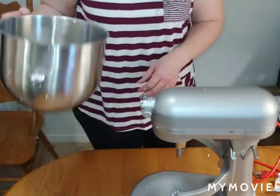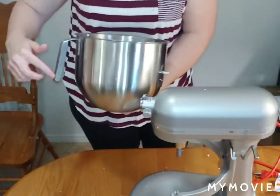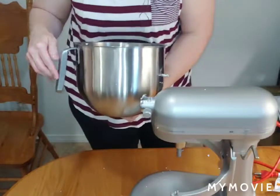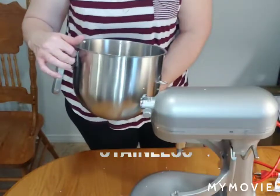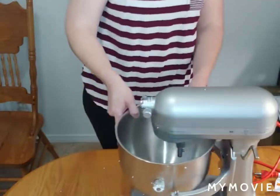Oh, that's a big bowl. Look at that thing — eight quarts. I like this handle. That is cool. Do you remember what that was called? This is the J-hook handle. It doesn't attach here, so if you needed to get more bowls, you could stack them. Awesome — that's cool.